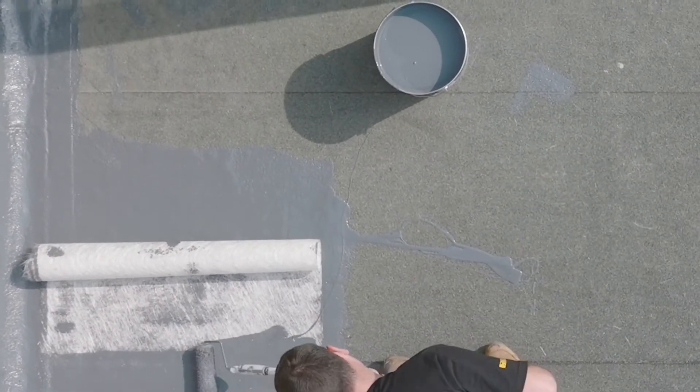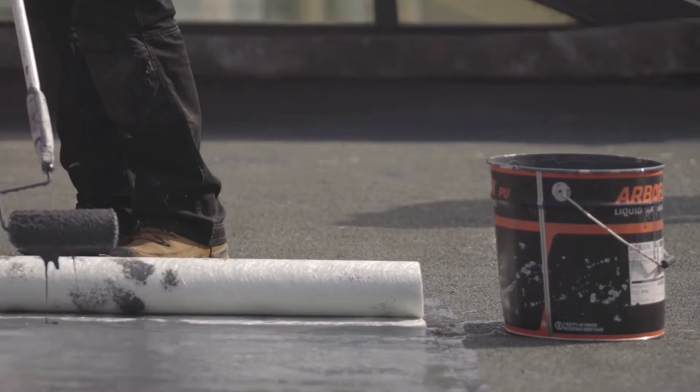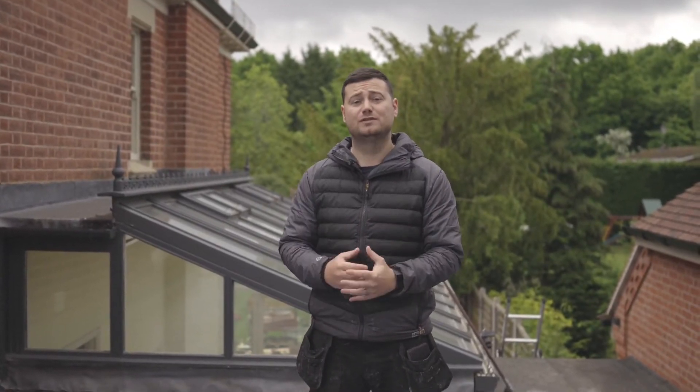It's got a 25-year life expectancy and comes with a BBA certificate. It's quite a versatile system as well — it can be installed over the top of old felt roofs like this one and many other substrates, which can save a huge amount of time and money.